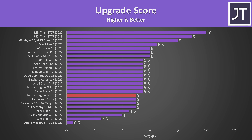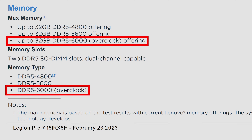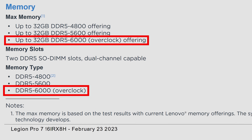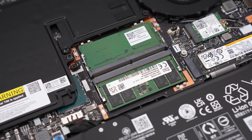Half a point was taken from the upgradeability score because of the M.2 limitation, just like last year's Legions, but also half a point from ease of access due to the annoying side plastic pieces — last year's versions were much easier to open and upgrade. Lenovo's documentation notes that memory overclocking to DDR5-5600 is possible, but no option was found for it; the review unit shipped with DDR5-5600 memory.